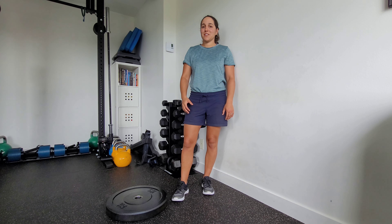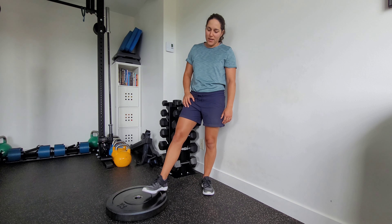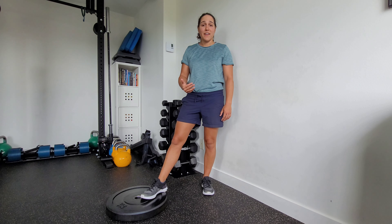This is a front foot elevated wall reference split squat with a hip shift. Now that's a mouthful, yes. You're going to want to set up a plate or some low blocks, sometimes anywhere from 2 to 4 inches in height.